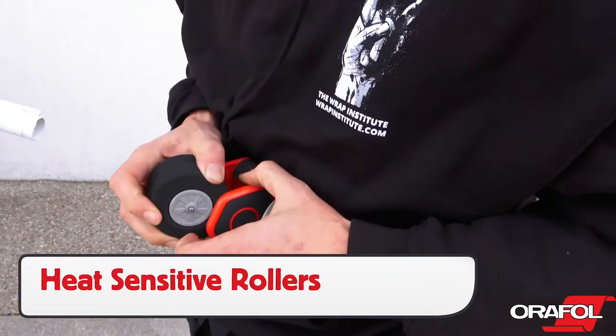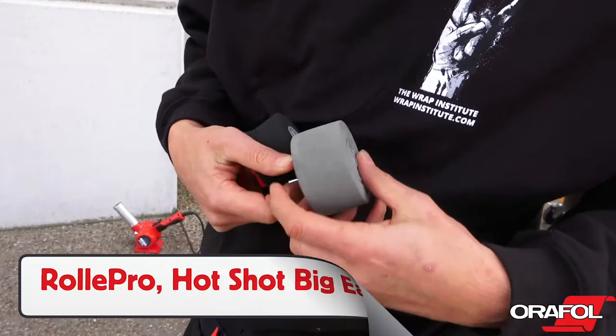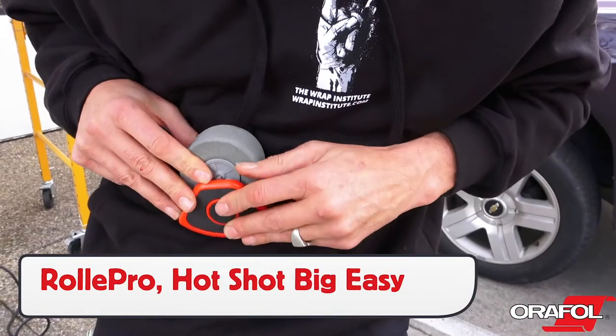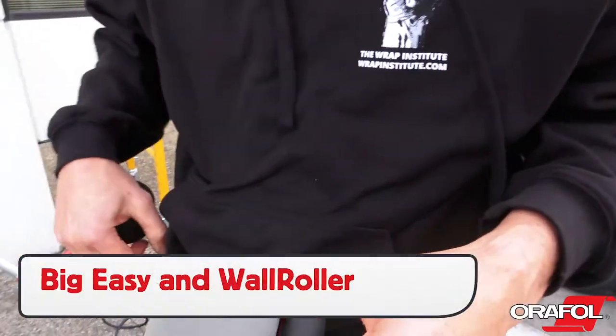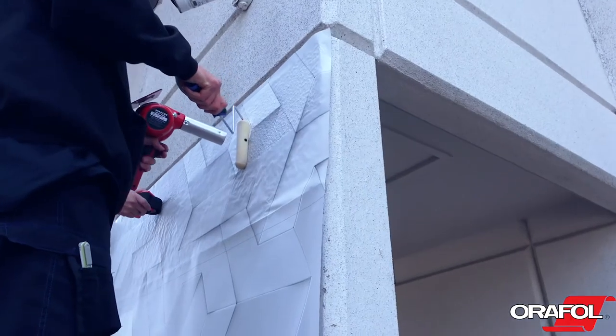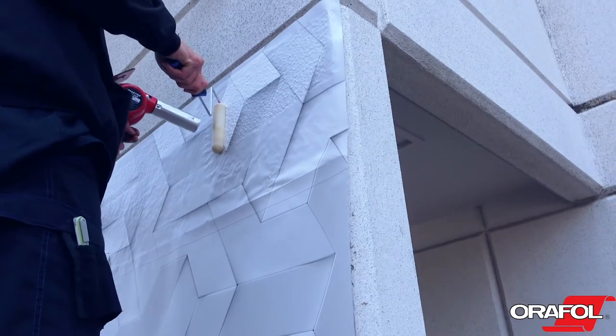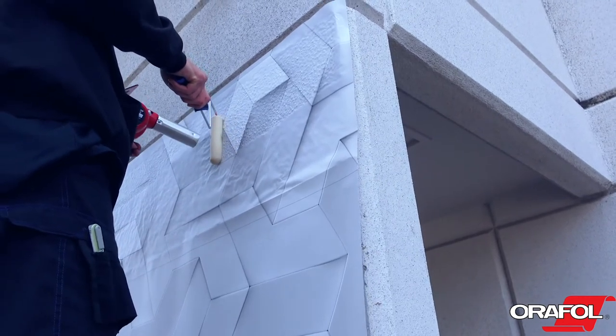For the installation, be sure to choose a heat-sensitive roller. There are a wide variety to choose from, such as the Rolly Pro, the Hotshot Big Easy, and the Big Easy from Geek Wraps, as well as the Wall Roller from Yellow Tools. Avoid using extra-wide foam rollers bought from hardware stores, as they cannot apply the right amount of pressure to get the best conformability to the surface.